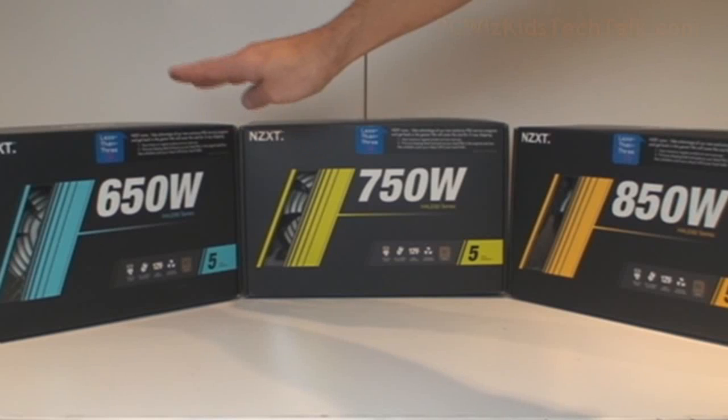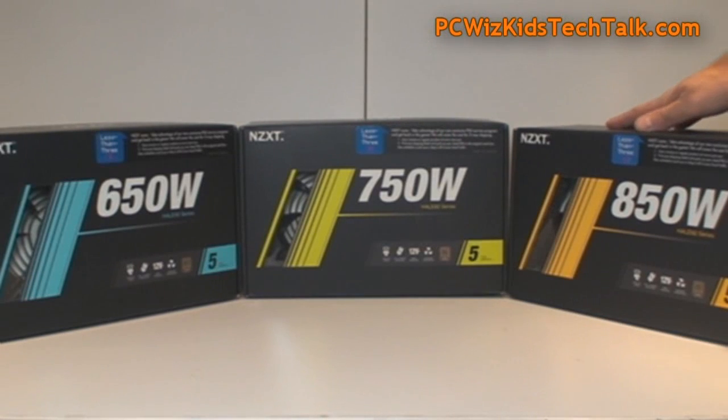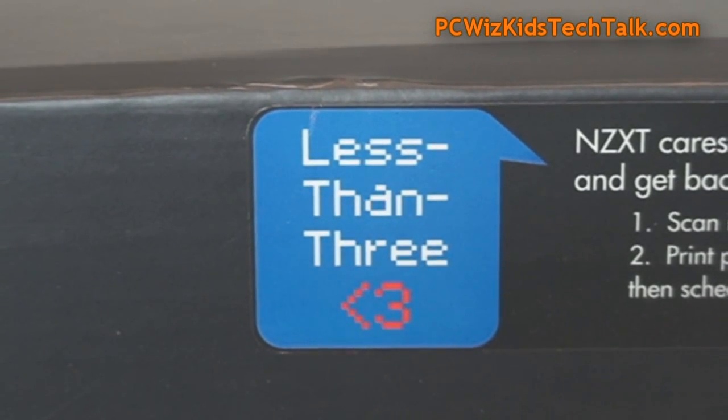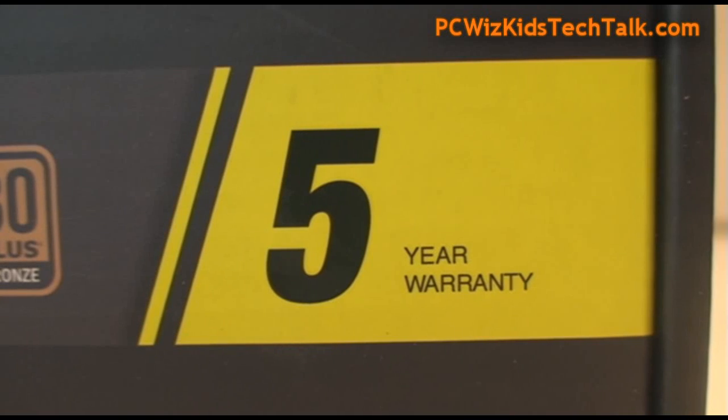These are the Haley 82. I've got the 650, 750, and 850 watt models, very similar. All are including this new less-than-three service program in case there's something wrong, which makes it much easier to get a replacement, for those folks in the US for example.